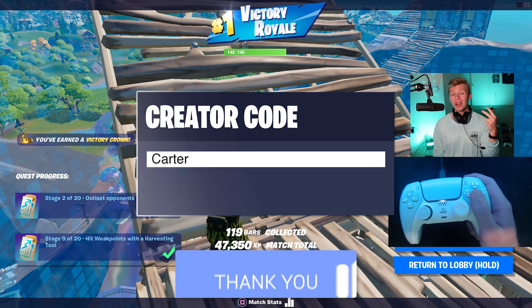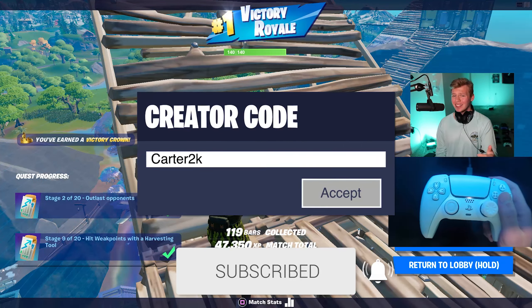Make sure to like and subscribe. You can use code CARTER2K in the Fortnite item shop if you want, and I hope to catch you guys in my next video.